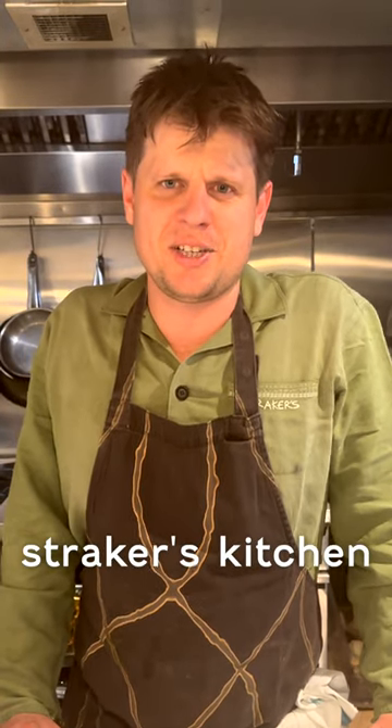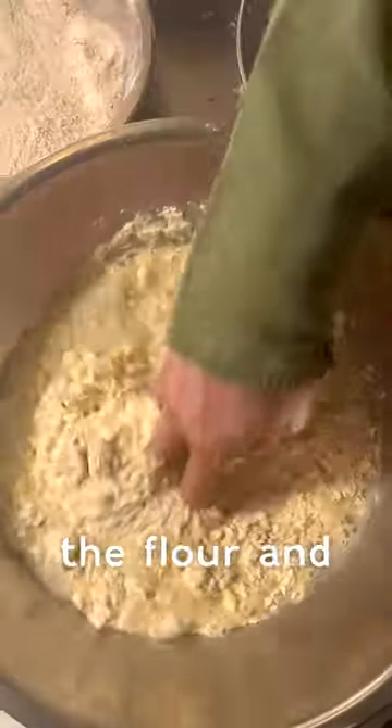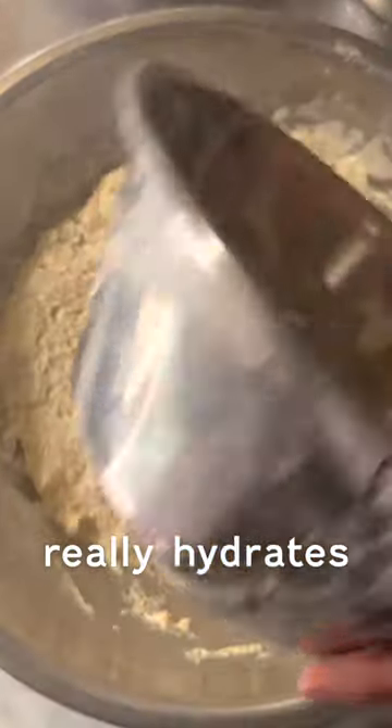Eamon here. We're at Straker's Kitchen and we're going to show you how to make one of our best-selling items, the flatbread. We start by just mixing the flour and the water together. Cover that with cling film and let it rest for two hours, just so the dough really hydrates.